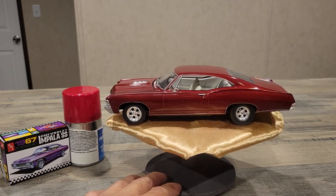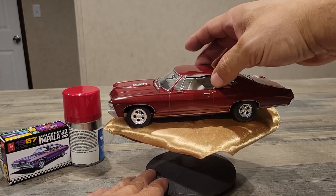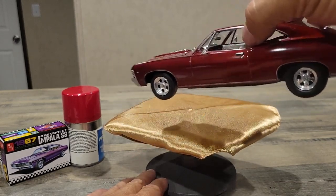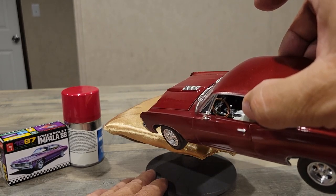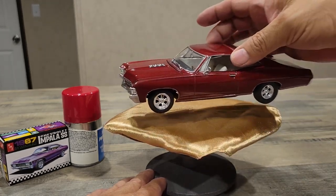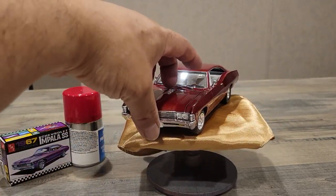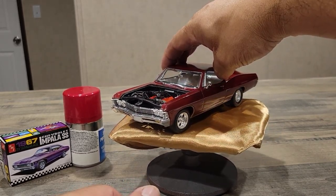Then the red over the top. I went with a white interior and black carpet. You can see the dash a little bit and the interior there. I was happy with my results — just went with the stock setup.